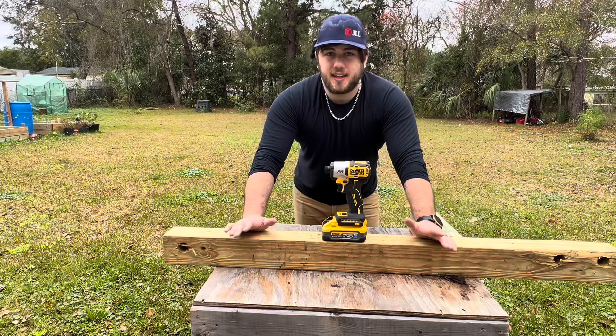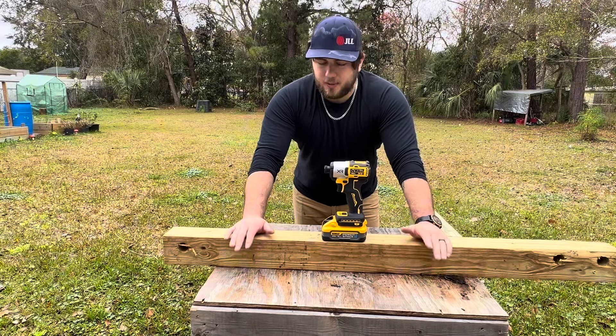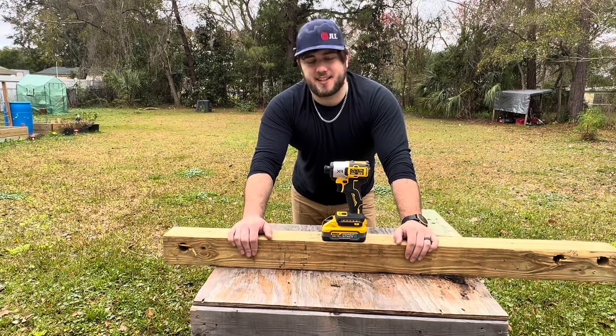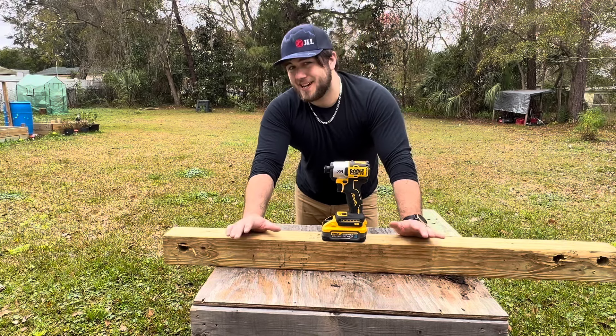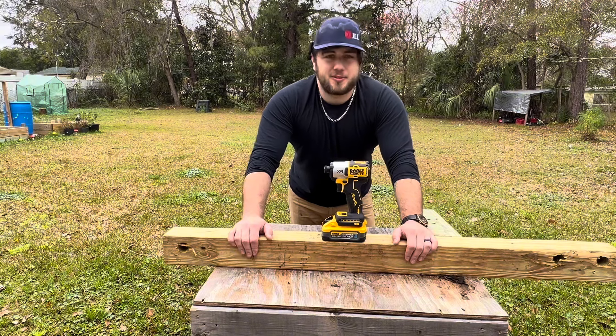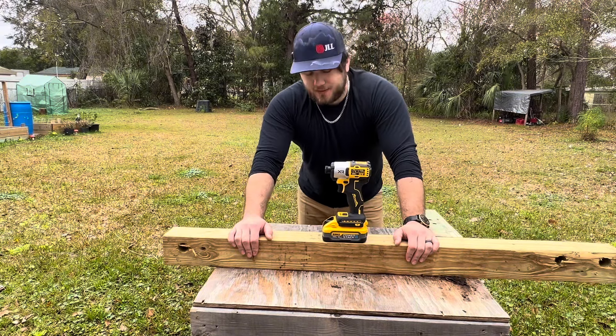So far I think this is a pretty nice little impact driver, but I've only spent about two hours using it. Really, the only true test is the test of time — and for a lot of people on YouTube, it hasn't withstood that test.